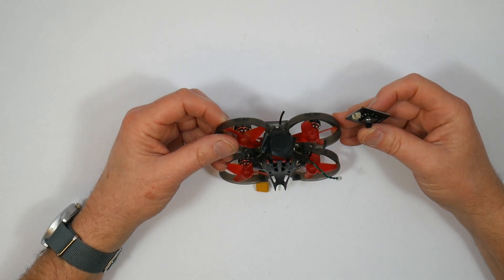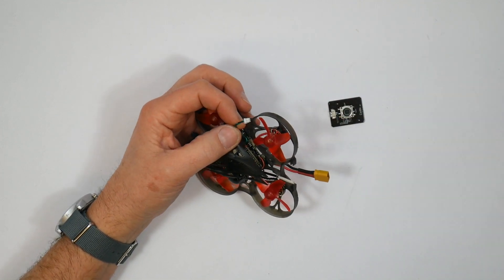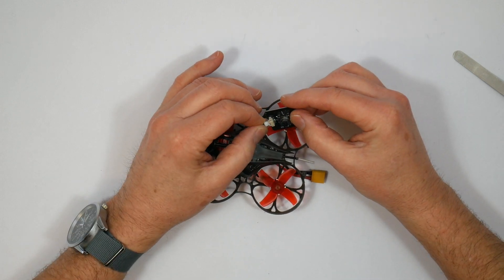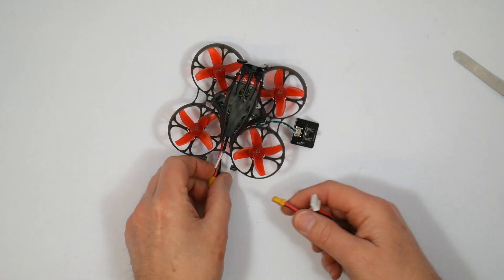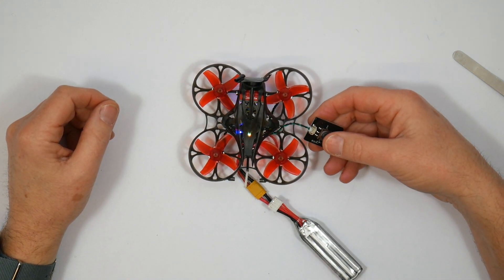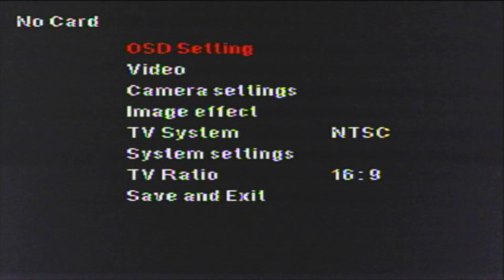To set up the Caddx camera you use the OSD. There's a flying lead tucked under the quad and you'll need the OSD joystick that comes in the Mobula 7 box — connect it up and power on the quad so the camera has power. Press the joystick button to activate the OSD. In the OSD settings you can put a name in if you want; I have voltage and timers turned off. Video is set to 1080p 60fps, video looping is off, and auto recording is on, so it starts recording as soon as the battery is connected — it's too easy to forget to press the record button. Wide dynamic range is on. Save and exit.